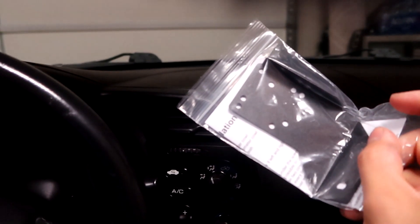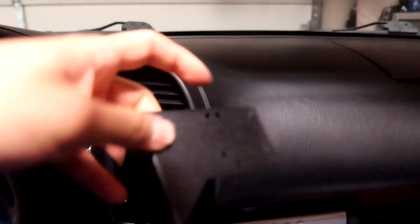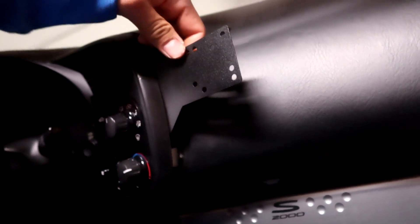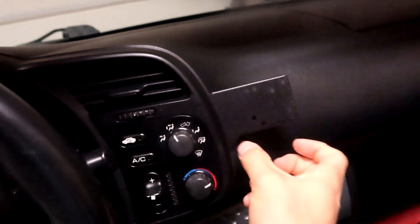Now we have the bracket ready to be installed. All there is to it is putting that screw through the little hole right here — the Modifry metal bracket fits like this, with this piece where the screw goes in. You just fit it, slide it snug, and feed the same Phillips screw you took out earlier back through. Then push your trim piece back and it's nice and firm.